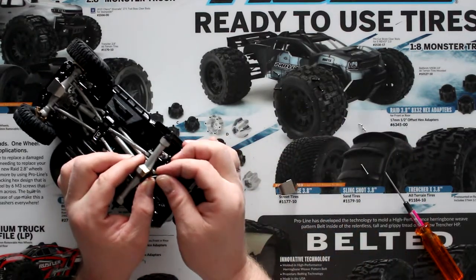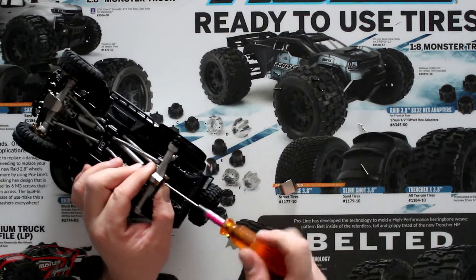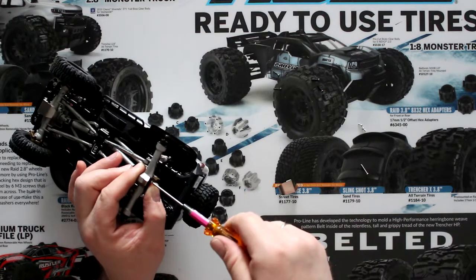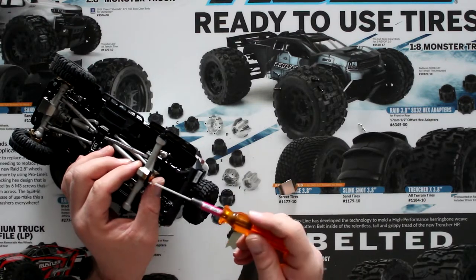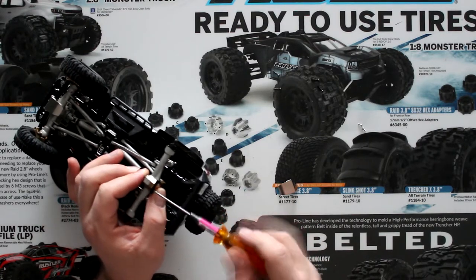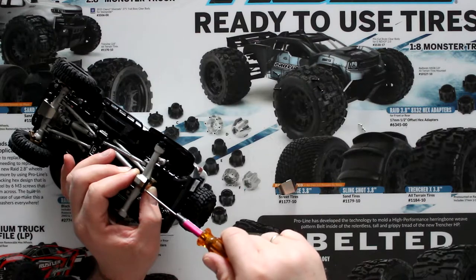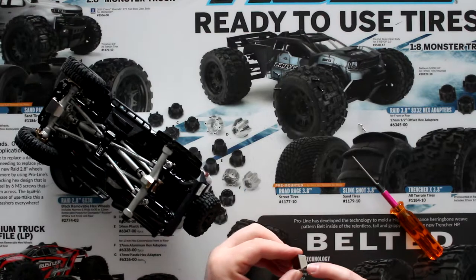Grab one of your screws and start screwing this one in. These are tiny. Now we're going to grab our plate — the HR marking goes towards the back.